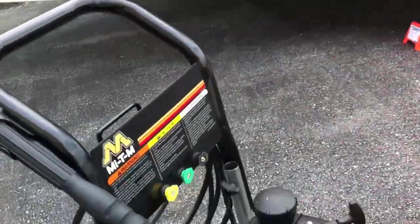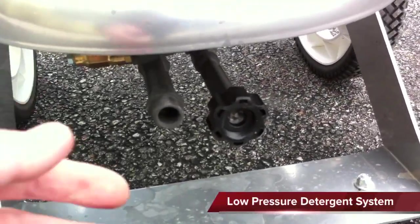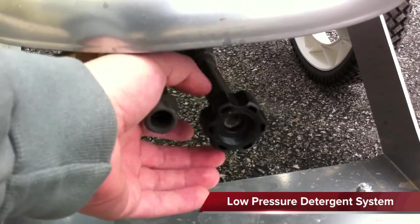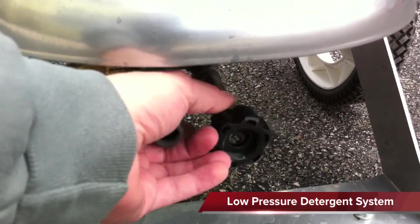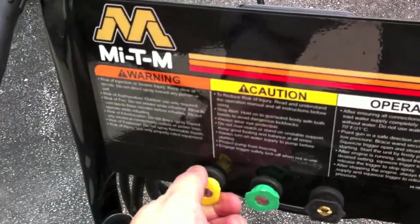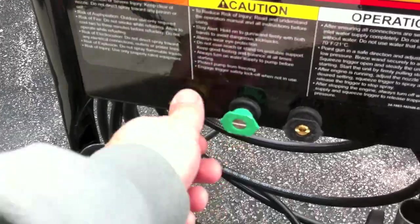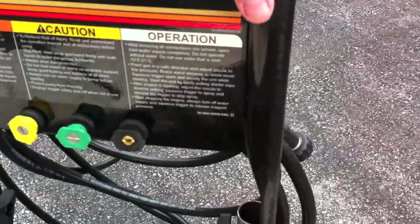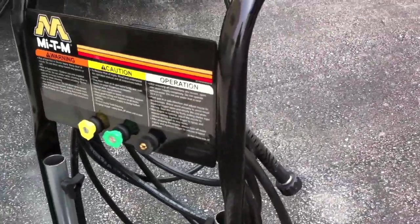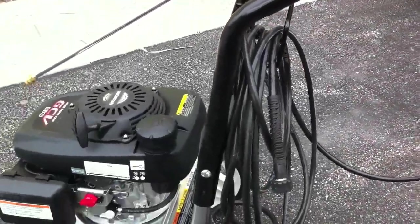Going over the unit here, down here we have your inputs for the hose. And you can see they have this oversized plastic hose connection right here. And then we have the pressure washer tips right here — go right into place. The whole top unit here is removable for storage, and on the back there you can put your hose and hang your hose.